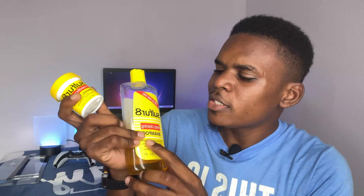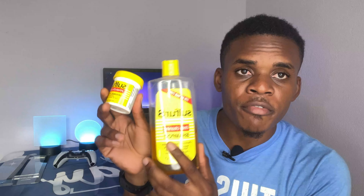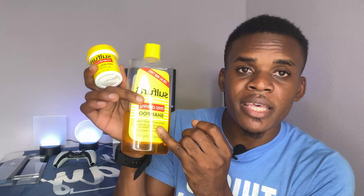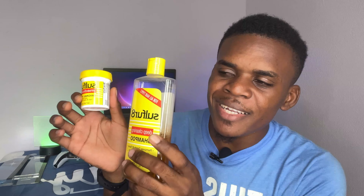Hey guys, Akim Sterling here. I'm going to share with you two products that I've been using to get rid of dandruff, dry scalp, and those things on my ear, which work really fine. This is the medicated shampoo right here, and this is the Vaseline — these two work hand in hand.